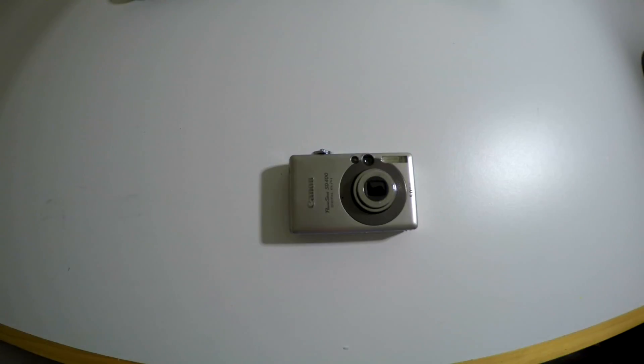This time on Getaway Moments, I destroy one of these old things and make this. This is an old retired Canon Elph. Do you remember these? Before smartphones, we used to actually carry cameras around to shoot snapshots.